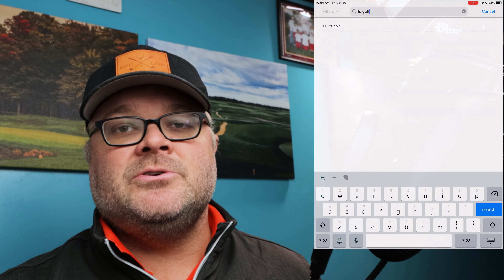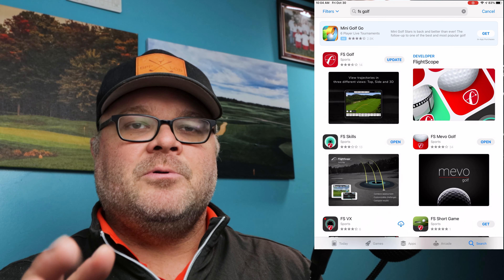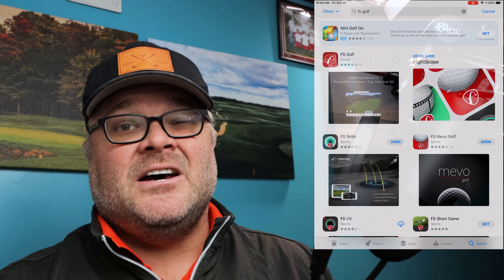First things first, let's get into updating the app. If you haven't done so already and don't know how to update an app, you just go into the app store. Mine is set to auto-update, so it automatically does it for me, but you would just click on your profile and update the app. One note: I did have to update my iPad, which hadn't been connected to the internet for a bit. I had to make sure I was on the iOS 14 software update within Apple, and I did have to do that first to make sure I could download it — it wouldn't update to the latest version unless I did that. That's what I did to get into the latest version of the FS Golf app.